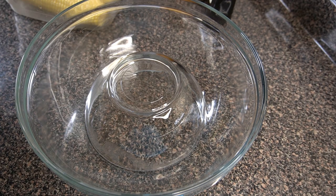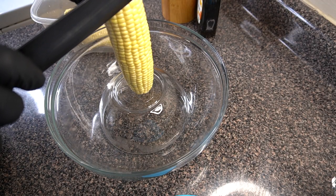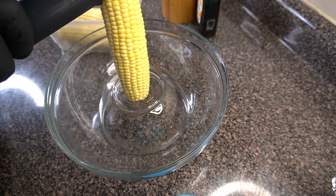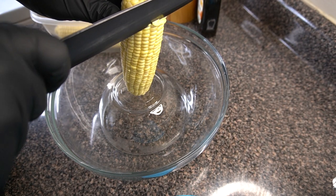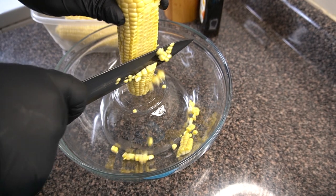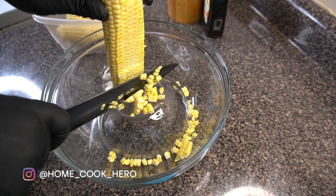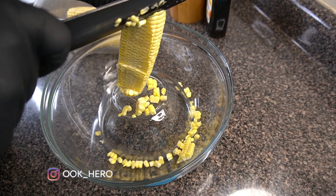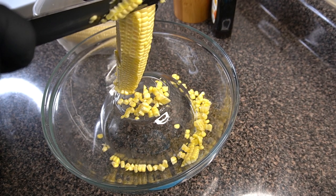Now I'm showing you my little tip for how I like to cut the kernels off the cob. I just have a larger bowl and a smaller bowl — the smaller bowl should be small enough to fit basically all the way to the bottom of the larger bowl so it doesn't slide around. I'm using glass bowls just to show you all a little bit better, but use whatever kind of bowls you want.